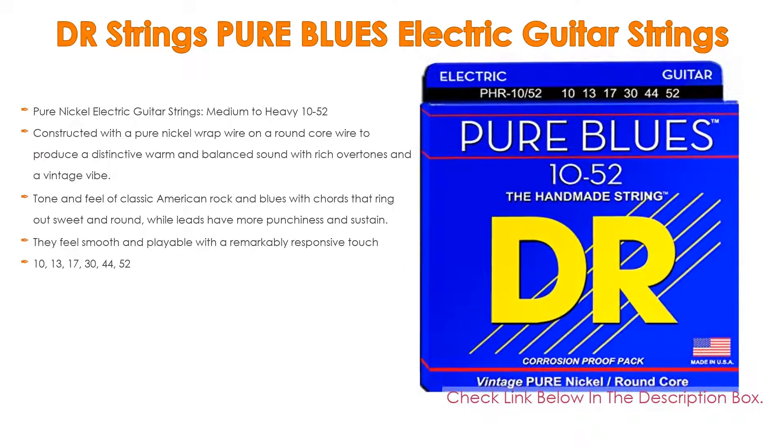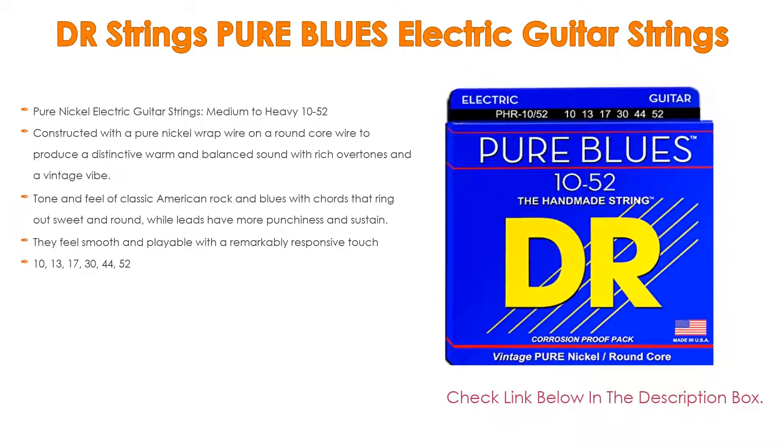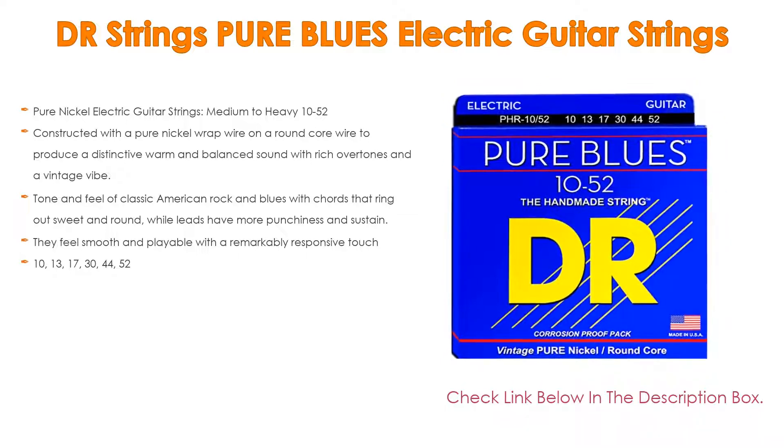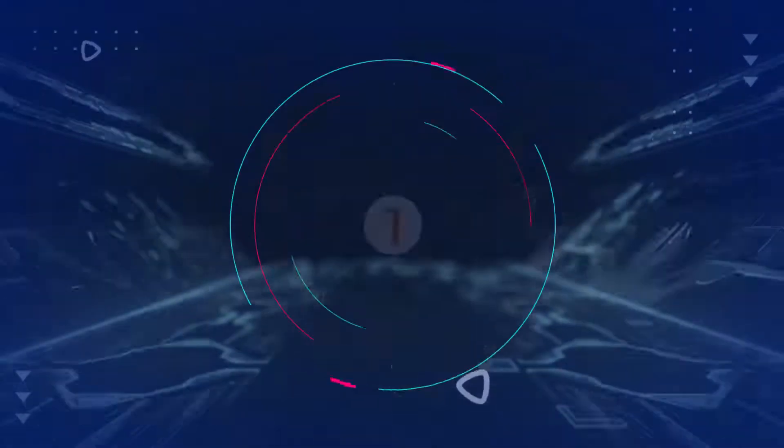The tone and feel of classic American rock and blues, with chords that ring out sweet and round while leads have more punchiness and sustain. They feel smooth and playable with a remarkably responsive touch. String gauges: 10, 13, 17, 30, 44, 52. Number one: